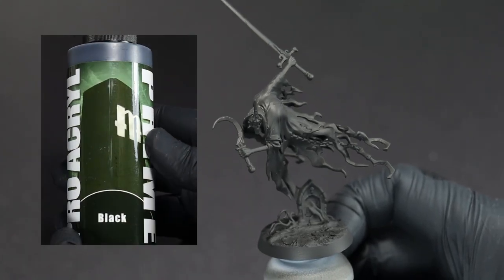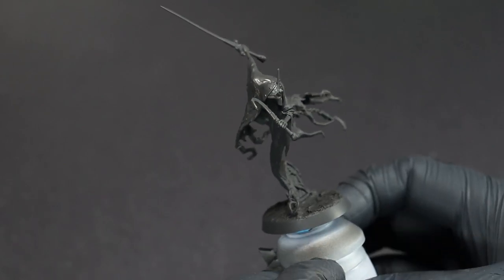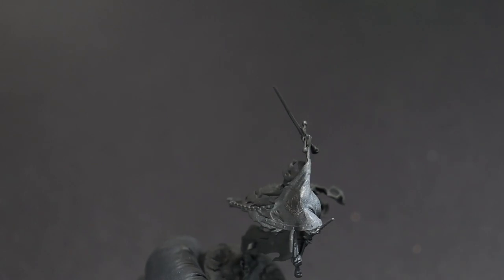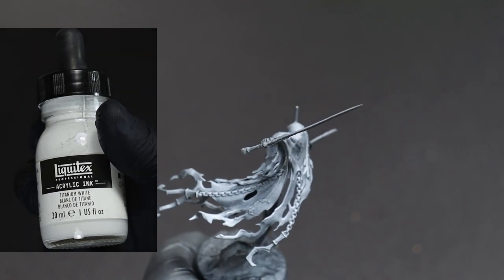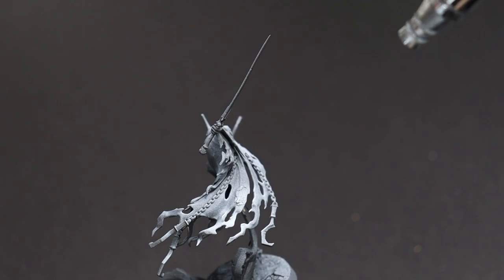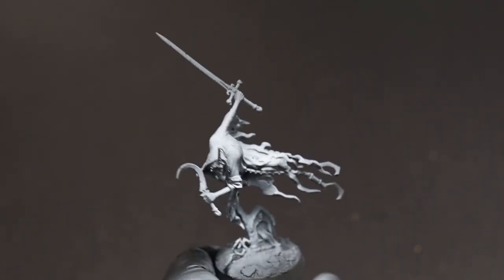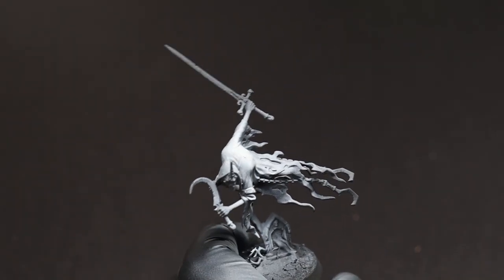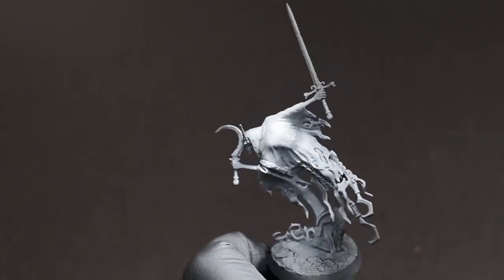Go ahead and prime the mini with a matte black of your choice. Once the primer has set, we're going to come in from above with a white ink and an airbrush. This is both going to act as something of a zenithal as well as most of our actual base coat. Just get all of the areas that you think light will catch the best.